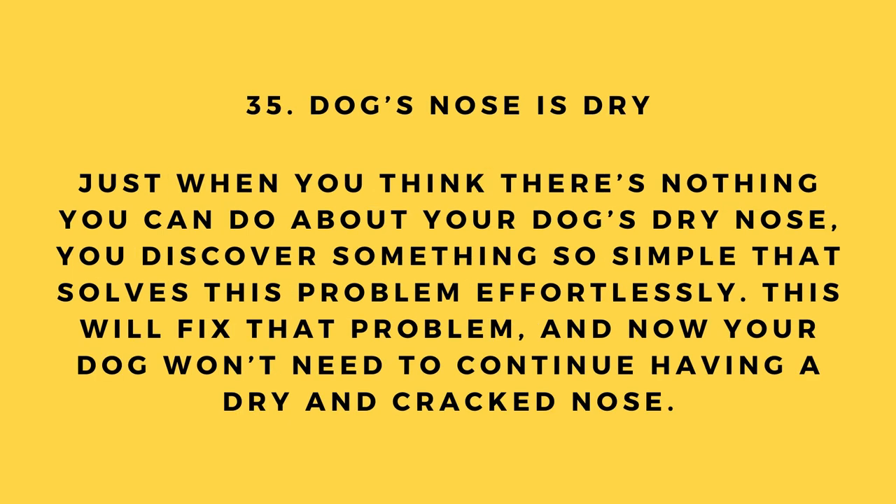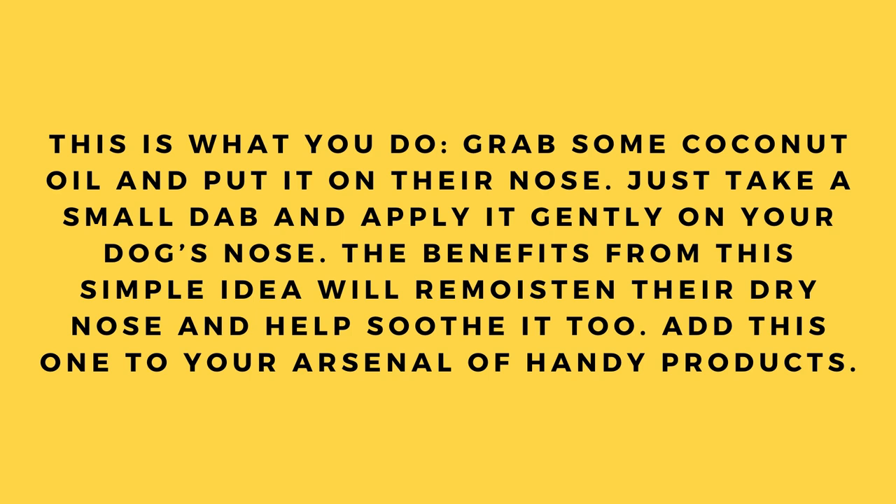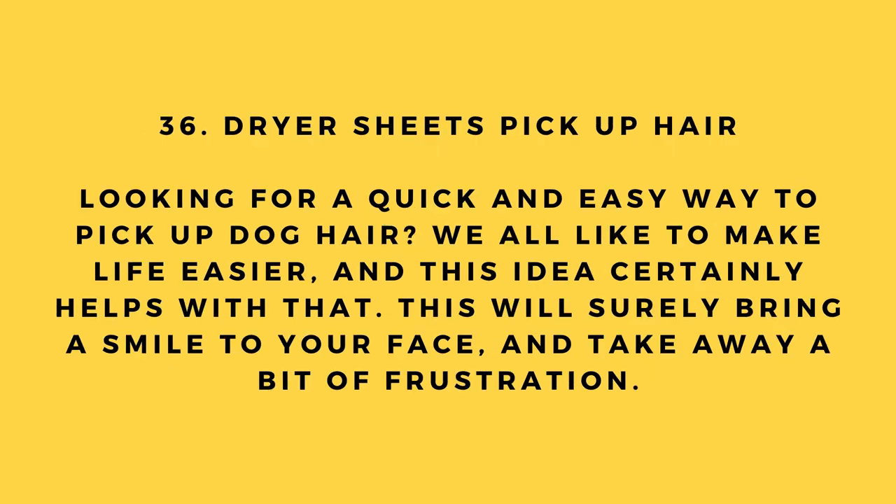Hack number 35: Dog's nose is dry. Grab some coconut oil and put it on their nose — just a small dab applied gently. The benefits from this simple idea will re-moisten your dog's dry nose and help soothe it too. Add this one to your arsenal of handy products.